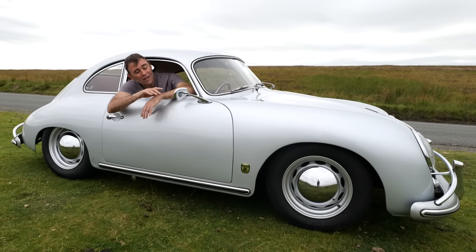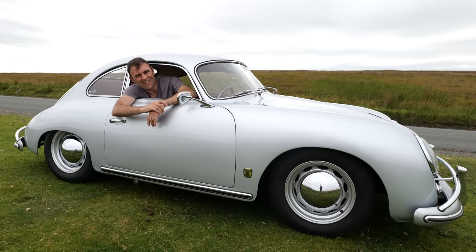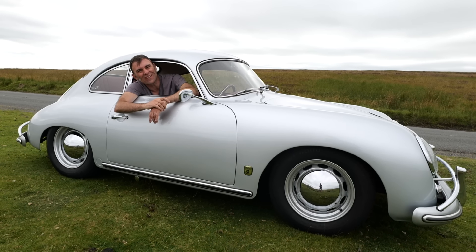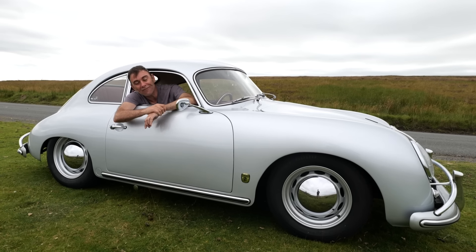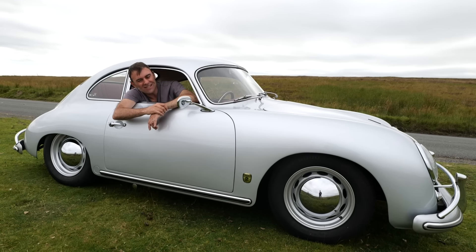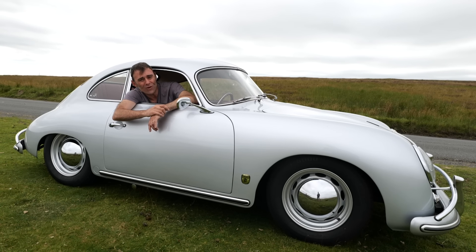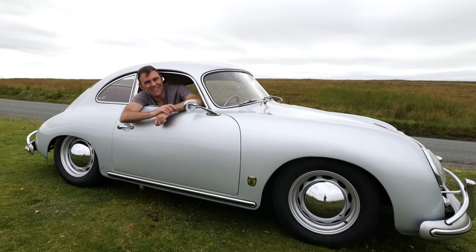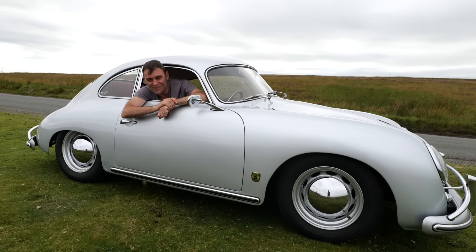I've really enjoyed having a spin in this today. Tim's itching his head thinking, can I really afford a 356? Let's have a look on eBay later. We've got about two thirds left in the battery so we're going to rag it around for the rest of the day. But I think it just leaves us to ask one question: is there a more pretty Porsche than the 356? Comments below. I'd say it's number one — the prettiest car. I hope you enjoyed this episode and we'll see you on the next one.